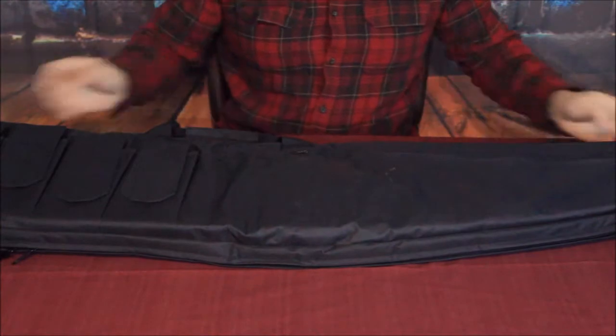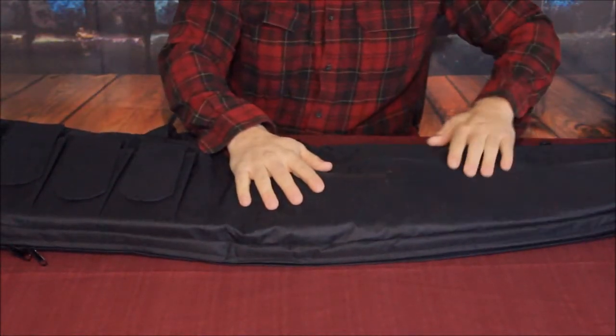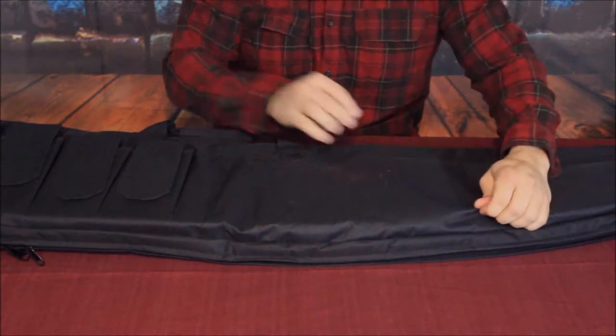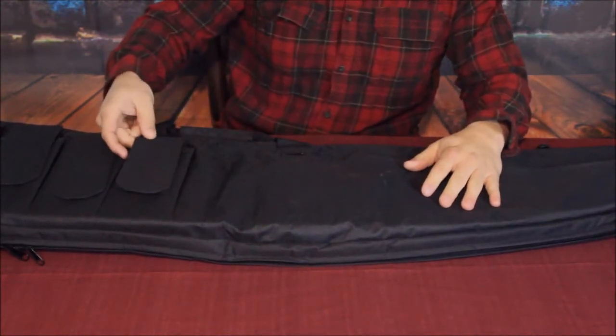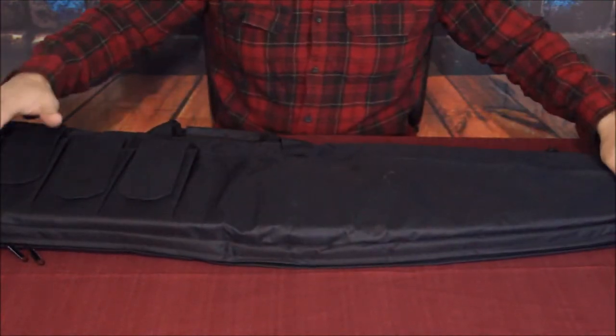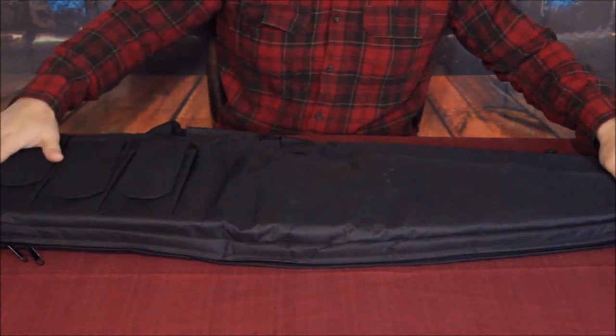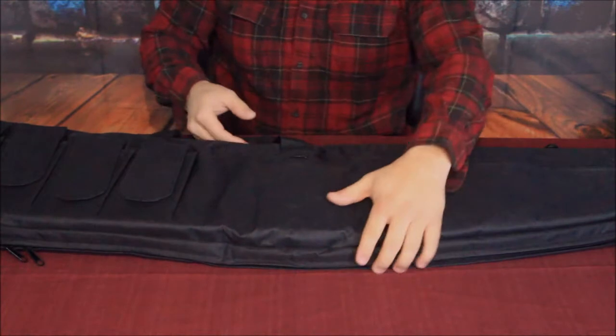As you can see, it is a black canvas bag. It is about a medium density canvas — not super heavy like military spec, just a little bit lighter than that. It does have a handful of pockets for your magazines, with a large pocket up front.